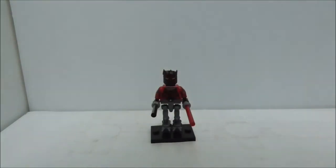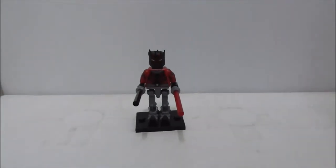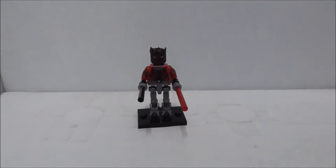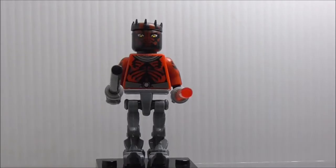Hey guys, this is your RSU and today we review the Pogo LEGO Star Wars Darth Maul figure. It came in a very simple bag, but yeah, this is the figure itself and this is set PG645. Let's get straight into the figure.